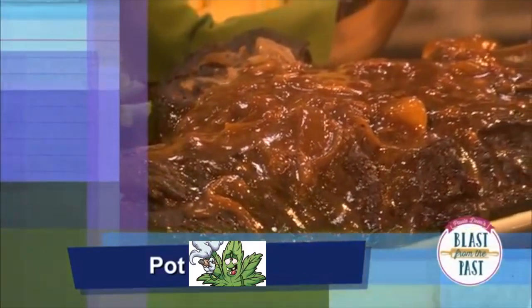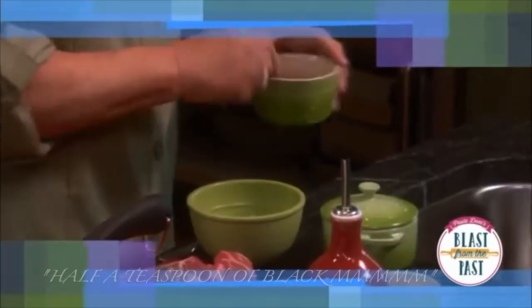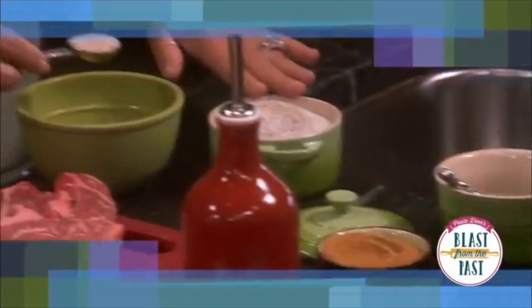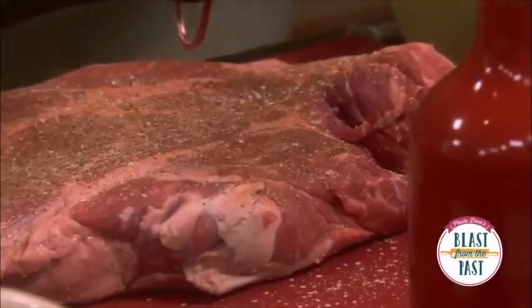I'm gonna start by preparing the pot roast. We're gonna rub our meat down with a half a teaspoon of black pepper, a teaspoon of soy sauce, and one teaspoon of dill seeds, and I'm just gonna kind of rub this into the roast. He really appreciated the flavors of that pot roast.